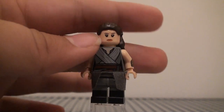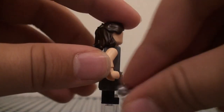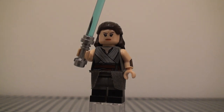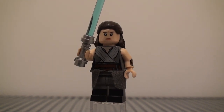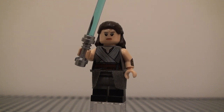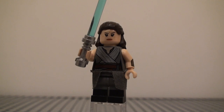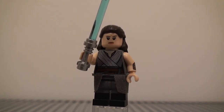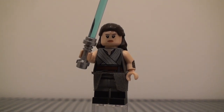Anyway, that's pretty much it for Rey. I also gave her a lightsaber, as she would have in the movie. And that wraps up this week's Minifigure Monday. Sorry I didn't have a Minifigure Monday last week — hopefully this made up for it. Thank you guys for watching and I will see you guys next time.